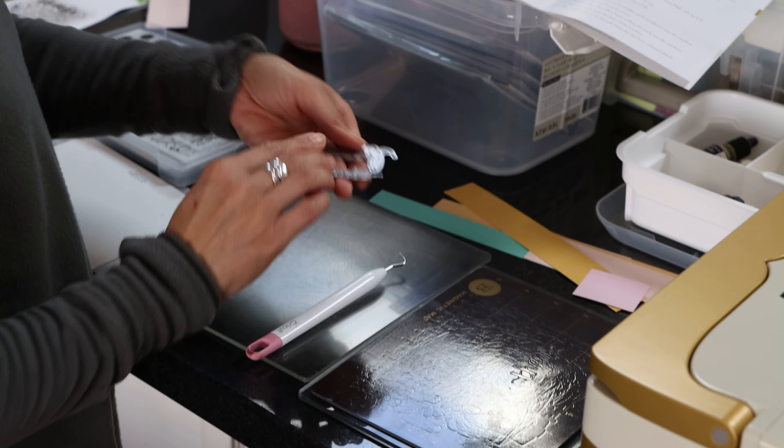Then it goes in again and you run it through. When you're done it embosses. Can you see that? I love this one. The other side is like that, and then this is the embossed side. Super easy — I don't have to crank it. That's what I love about this: it's easy on your hands. It just goes through and it's pretty quiet. So that's the embossing folder.